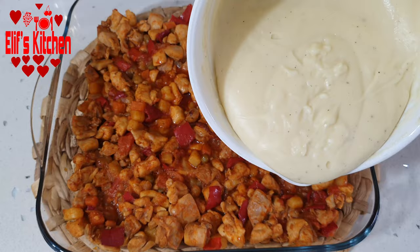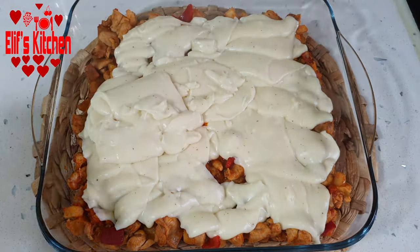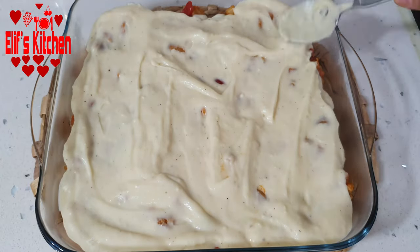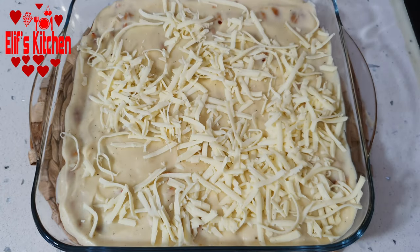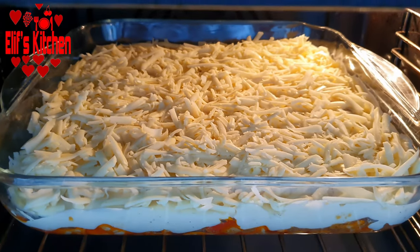Let's spread the bechamel sauce on the chicken. Now I will sprinkle about a bowl of grated cheddar cheese on it, and bake it in the oven heated to 190 degrees until the cheese is melted and lightly browned.